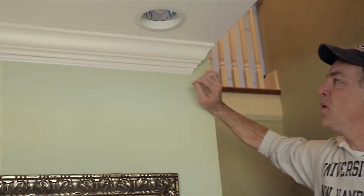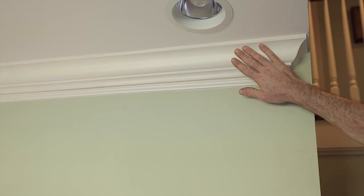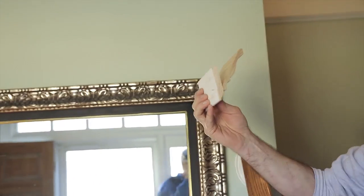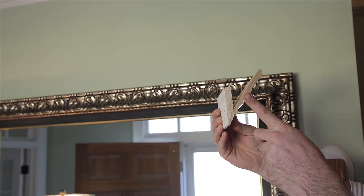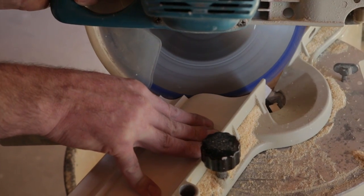One thing you see with this two-part molding: the inverted base is laid flat against the wall. Crown is an extended molding — it is put at an angle to the wall and ceiling. This particular crown is 38 degrees off the wall. Being that crown molding is an extended molding, it requires a compound angled cut — that's cutting an angle on an angle. Flat molding is not the same; you just cut a 45-degree angle and it's that simple.